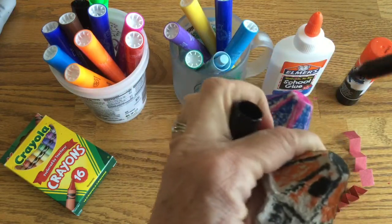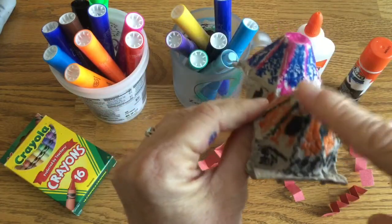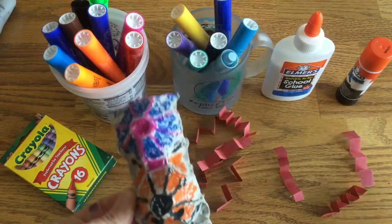Hello! Here we have the cephalothorax and his abdomen. The legs attach to the cephalothorax, the front part.